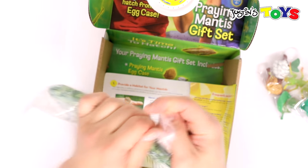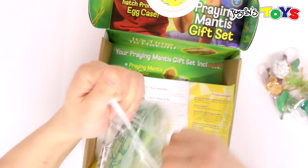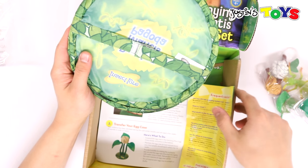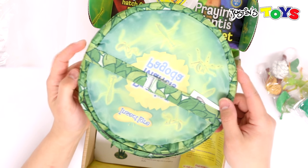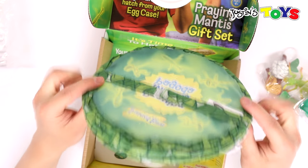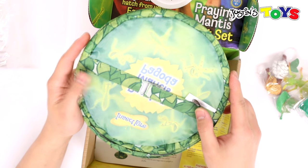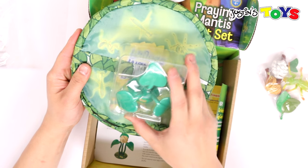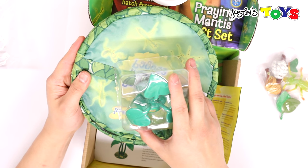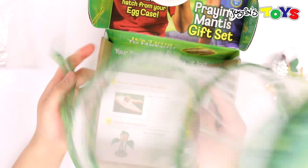Let's open it up. If you purchased a single praying mantis egg case, consider Insect Lore's pop-up Porta-Bug available at insectlore.com, which makes an ideal praying mantis habitat. To transfer your egg case — oh, so that's what this is — this is where the egg case goes inside these three leaves to emulate what happens in the natural habitat.